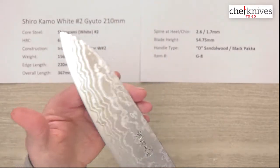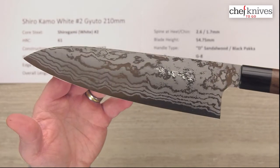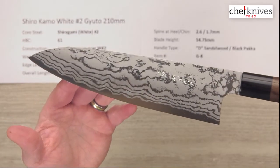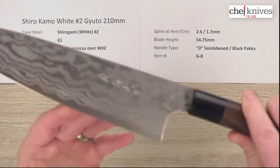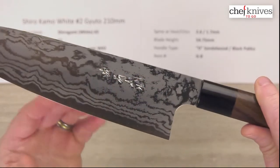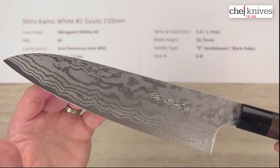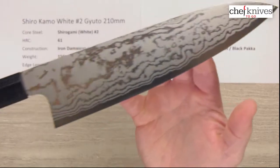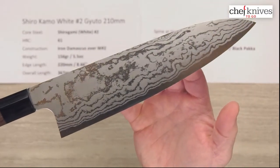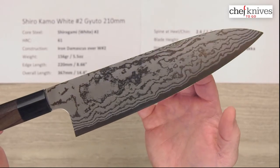Out of the box edge, I'll give it a good 6 out of 10 — it was a pretty nice out-of-box edge. The grinds are really nice on this when you sight down the knife; it's just well crafted. You've got the hand engraved or chiseled kanji, great performance, and it's kind of tall if you like that. There are no markings on the right side of the blade, but it's just a really pretty knife that goes through product well.